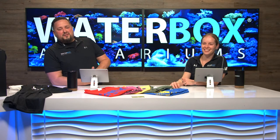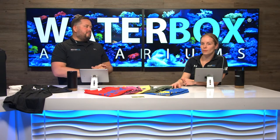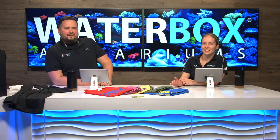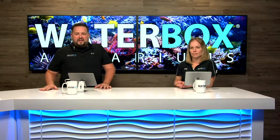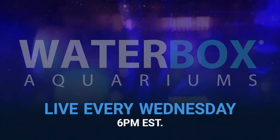We appreciate you guys so much for coming to see us here every week. Remember to like the stream, subscribe to the channel, and hit that notification bell — we're here every Wednesday at 6 p.m. We've got some big stuff coming this year. We're back here next week at 6 on Wednesday to add some corals and maybe some more inverts. Thank you guys and see ya!